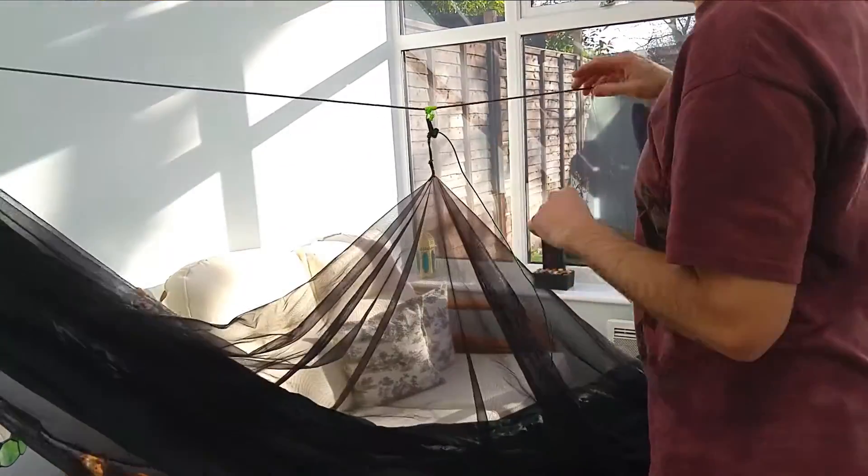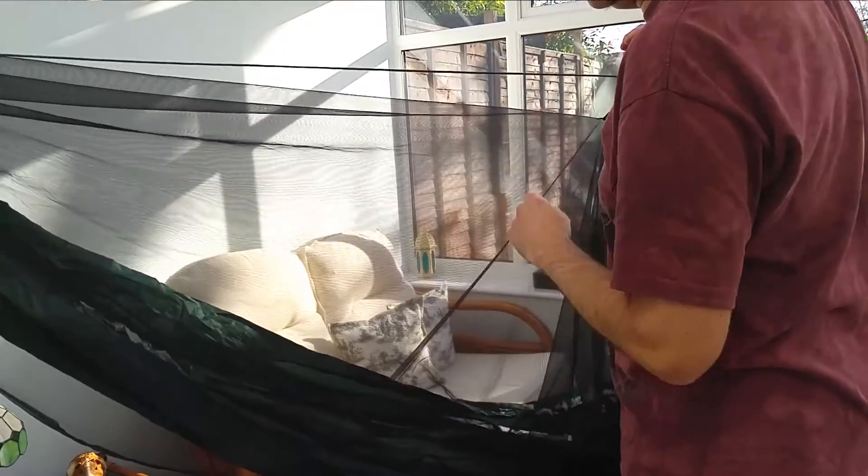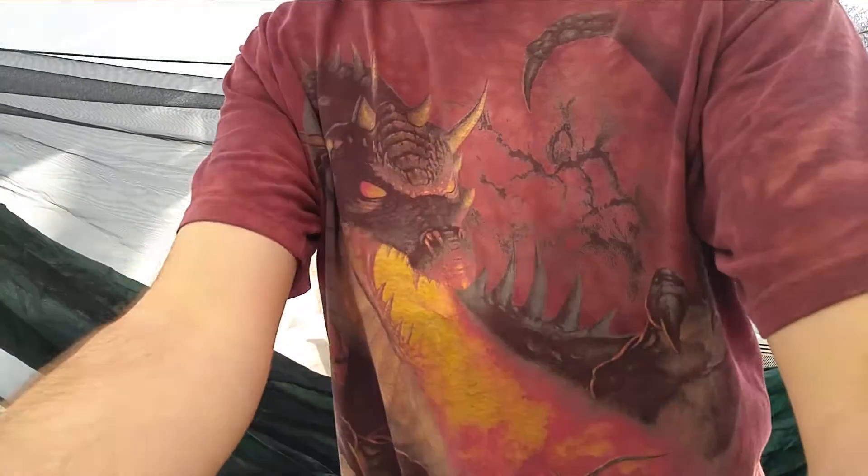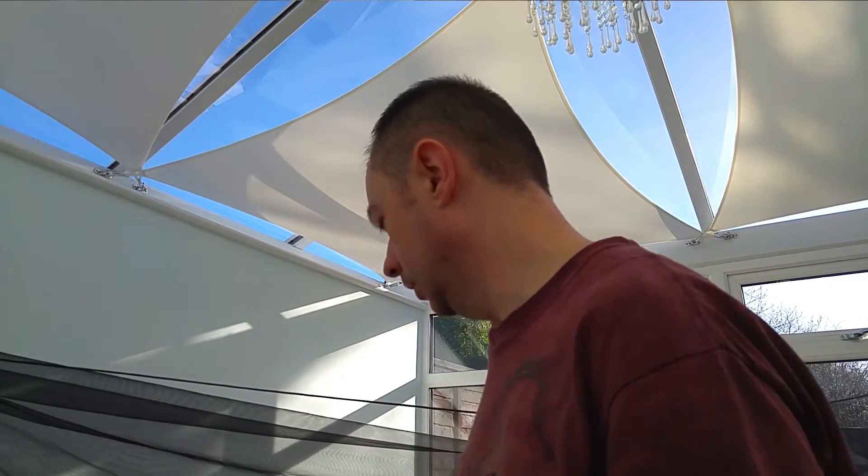So this is the half bug net for the Tap Blade Shadow. It works very, very well — super light, super easy to take on and off without undoing all your hammock, which a lot of other bug nets require you to do. And that's how you use it. Thanks, bye.